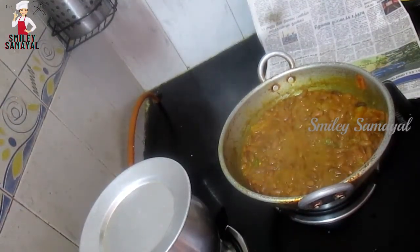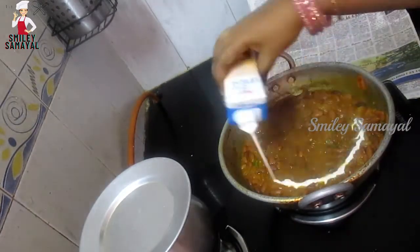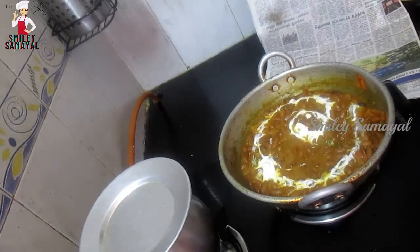You can add the lid and at this stage you can add fresh cream. You can also add butter.